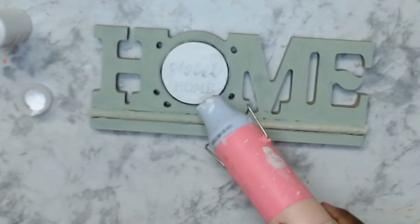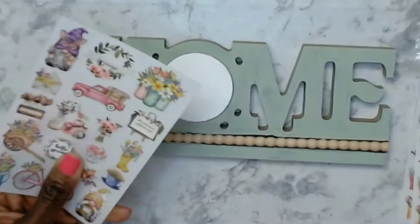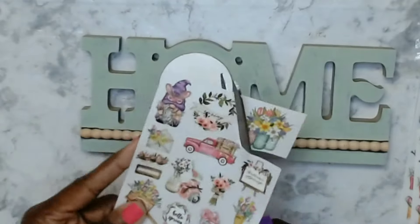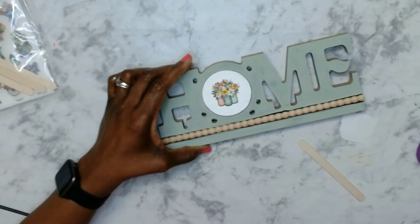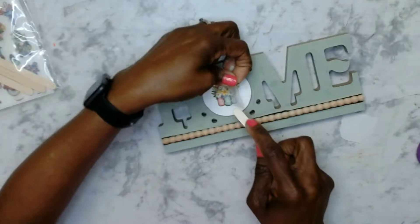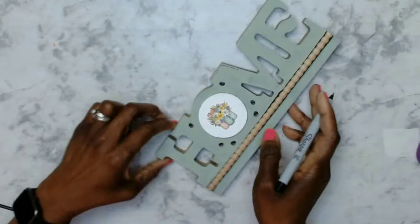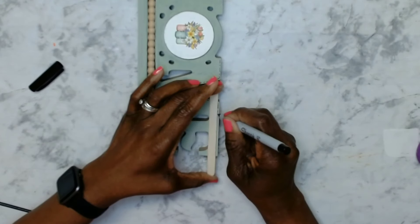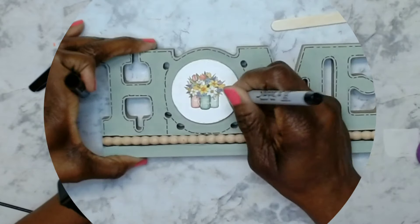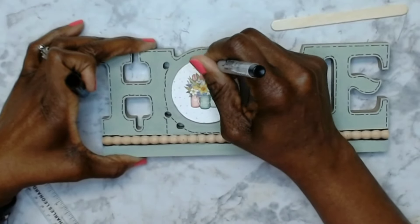I then removed the tape from the section that covered the beads. I got this pack of spring transfers from Amazon and I have these linked in my Amazon store down below. I selected the one with the three mason jars that says 'hello spring' and just rubbed that on there. I decided I wanted a little bit more embellishment, so I took the fine point marker and gave some stitch lines around that, and then dotted the white part in the middle to give it more definition.